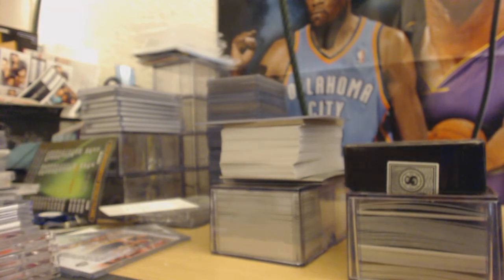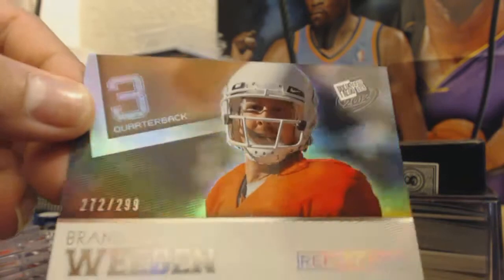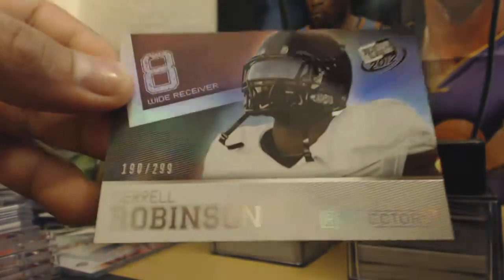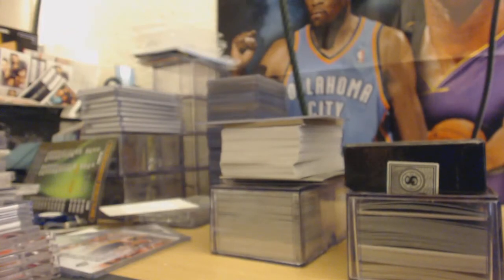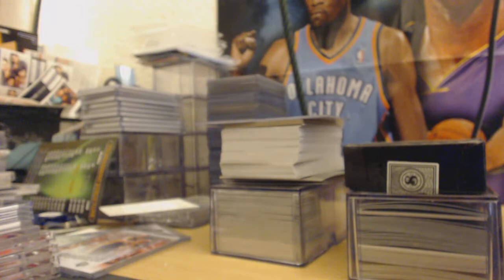I got some random refractors here — Brandon Whedon out of 299 refractor, Press Pass. And the other one is Jarrell Robinson out of 299 refractor. Then I have an on-card auto, Cre'Von LeBlanc.